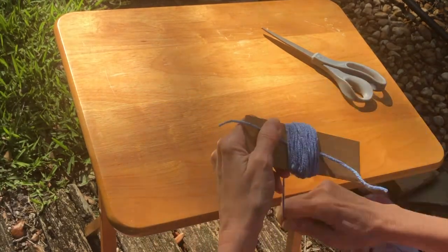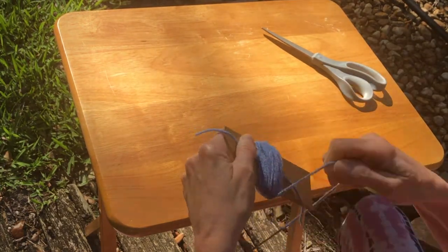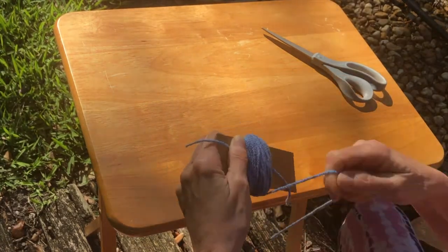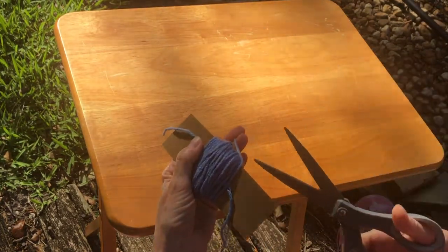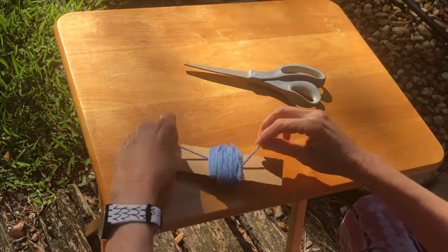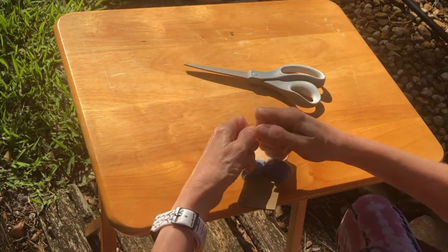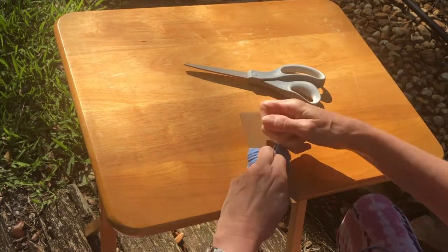The amount of yarn you wrap around the cardboard will determine how big, fat, and fluffy your pom-pom is. Go around maybe 50 to 75 times — something like that. Then trim this end, and take the side ends that you placed down first and tie them together really, really tight — as tight as you can go. Get that really in there.